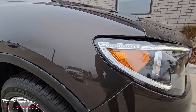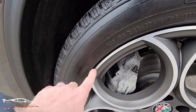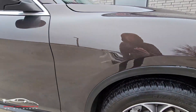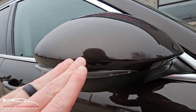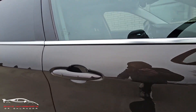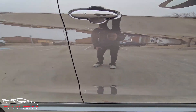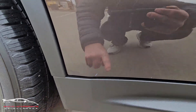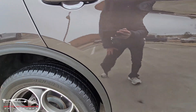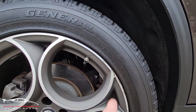A few little chips and scratches here and there, got some minor curb rash right there. There is a scratch here on the edge of the side mirror, a scratch in here, and on the bottom side we have a little scuff. Got some minor curb rash on this back right wheel.